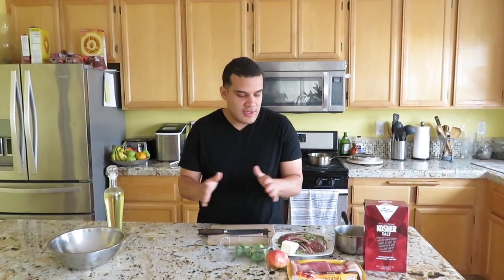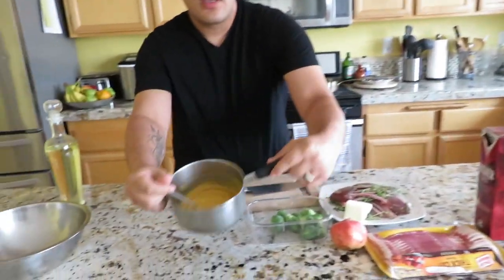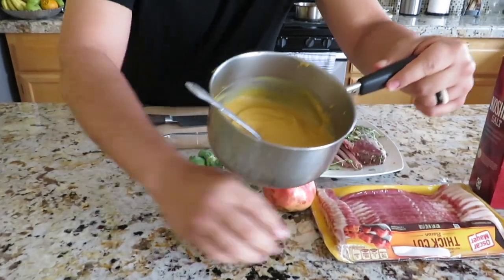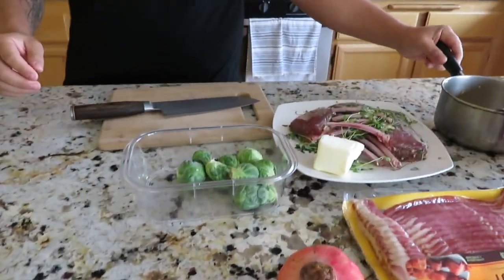Hey guys, welcome to my YouTube channel — this is my first one ever. I'm gonna teach you guys how to cook. Cooking should be made fun and easy, especially around your friends and family. Today I'm going to show you how to cook lamb with some butternut squash puree, some bacon, pomegranate, and Brussels sprouts.